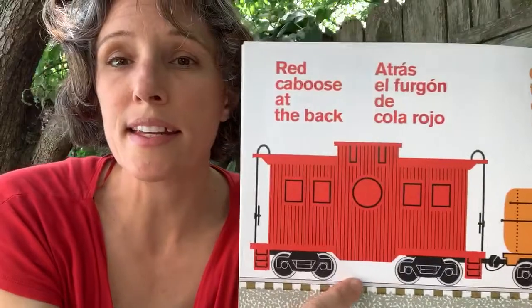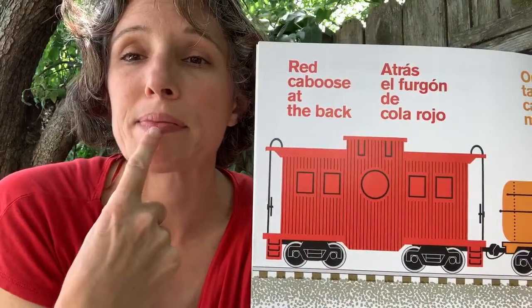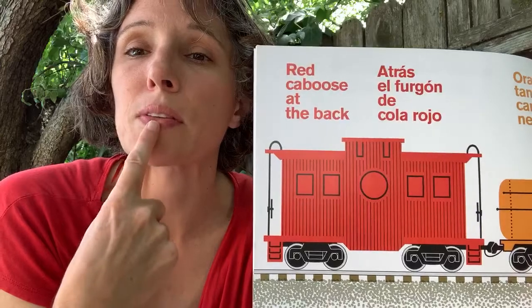There's a red caboose. Red — touch your lips and move down. Red.